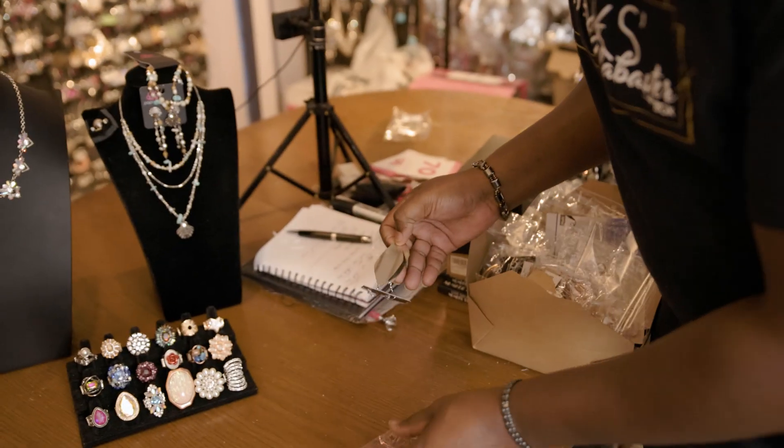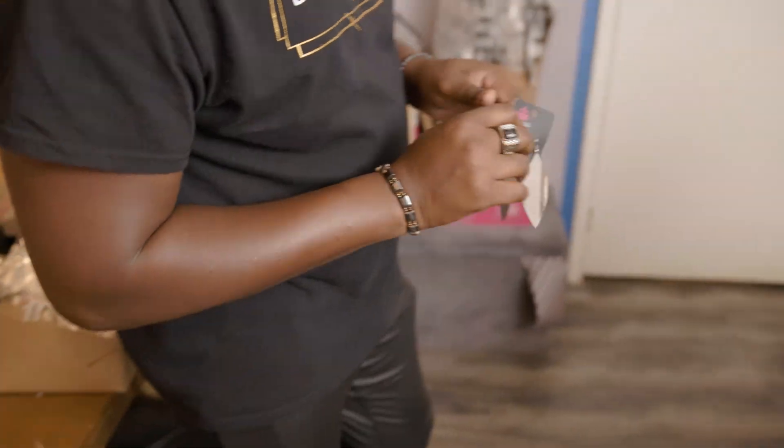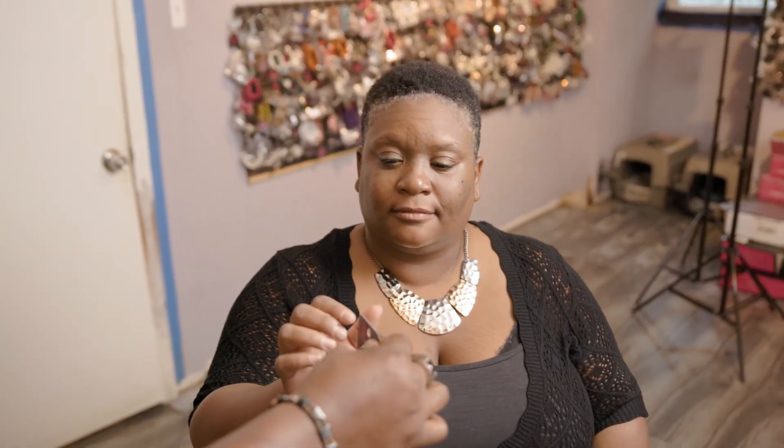I decided to upgrade the earring. Since it is a mixed metal, I want to play with that, but I really want to pop out the center since the silver is the center of that piece. I think we're going to go with these.